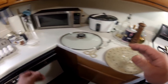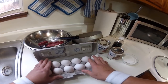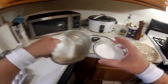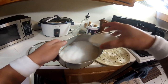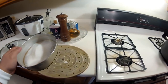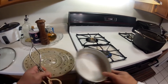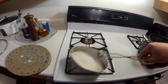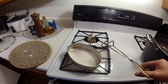First, before we start separating the egg yolk from the egg white, we need to caramelize the sugar. Pour about half of that into the lianera, then turn on our stove. Grab your tongs, put it on there, and in a few seconds the sugar starts to caramelize.